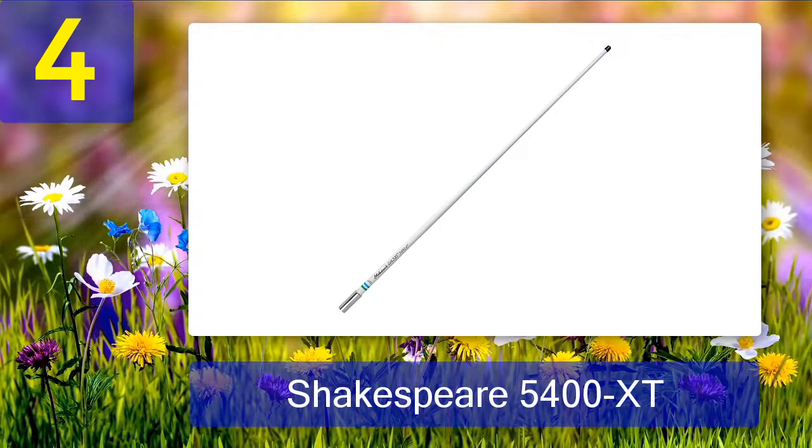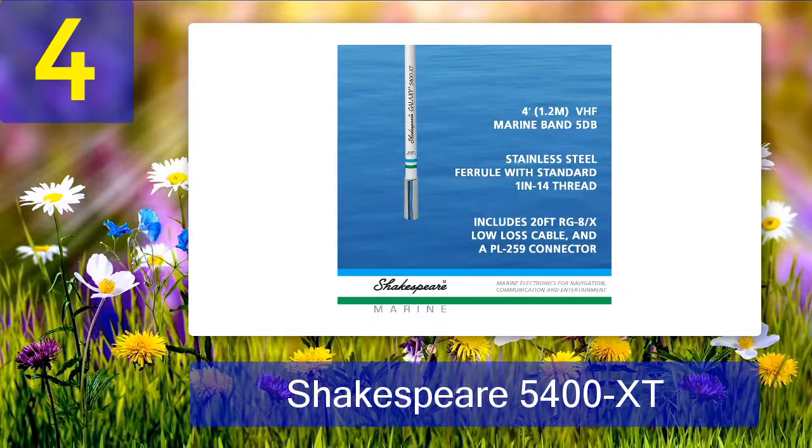Coming in at number 4: Shakespeare 5400 XT. This is sometimes referred to as the Galaxy Little Giant. It is a four-foot antenna made of brass and copper for maximum performance. It is another wonderfully constructed device from Shakespeare that delivers excellent performance.